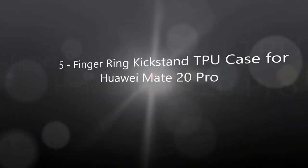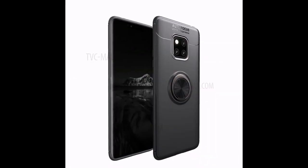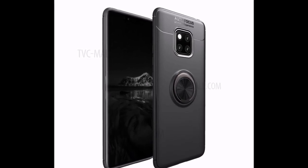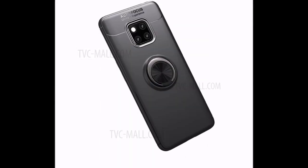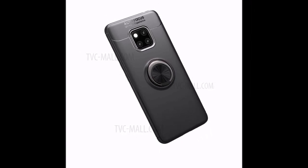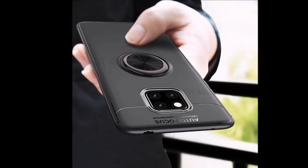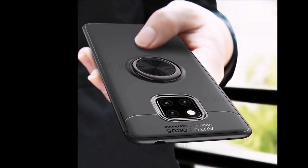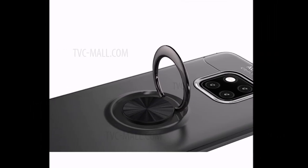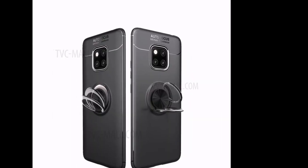Number five and six: Ringke Kickstand TPU case for Huawei Mate 20 Pro.